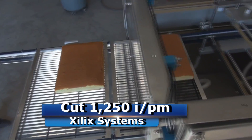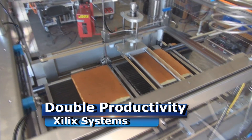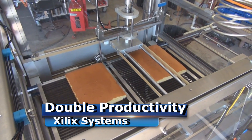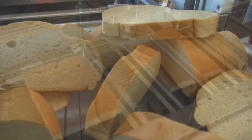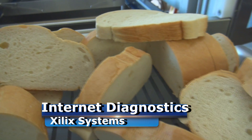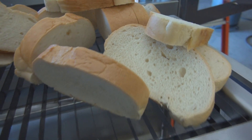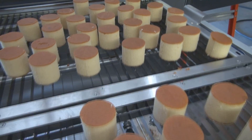This machine will cut at twelve hundred fifty inches a minute. It is the fastest cake cutter out there, and with dual nozzles you're doubling your production rate. The machine is made in the U.S. Machines are also network ready, so we're able to log in twenty-four seven. If there's ever an issue, we can log in to your machine remotely and diagnose issues or make corrections or updates to the software.